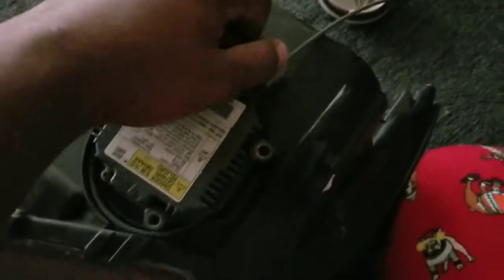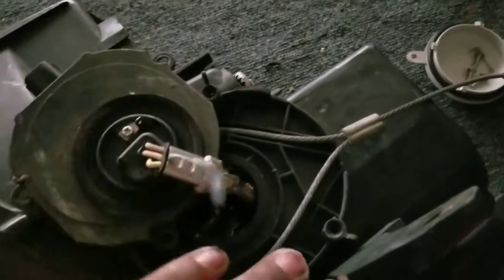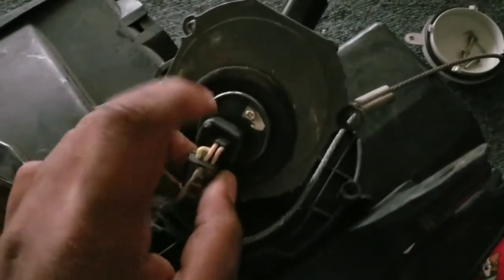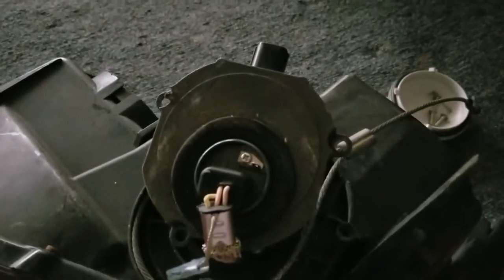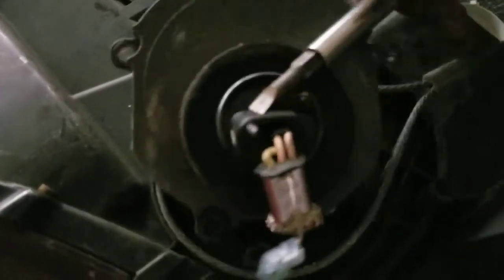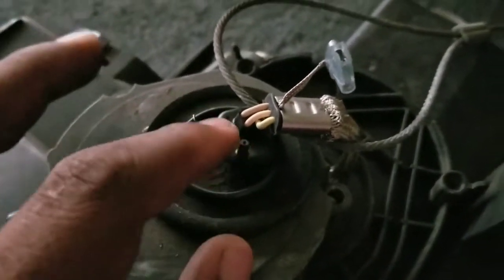The ballast pops out, and then you'll see the ground for the igniter and another ground here. Then you have to lift this rubber boot up. What I use is a flat head to kind of pry up the rubber boot.